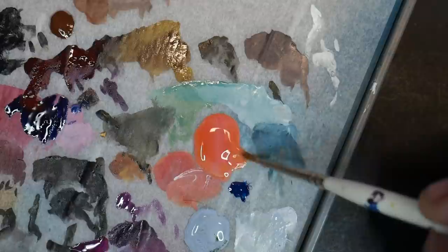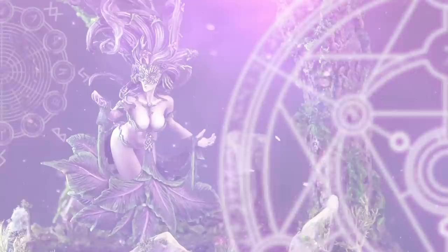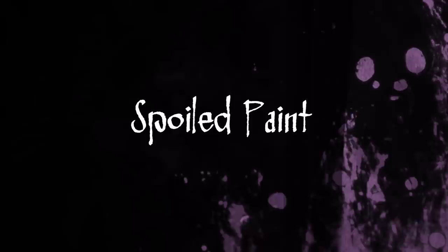This week's video is five more mistakes you're making and how to fix them, including using spoiled paints, understanding the pigmentations of colors, and how to make your paint last longer on your wet palette. Number one is trying to use spoiled paint.